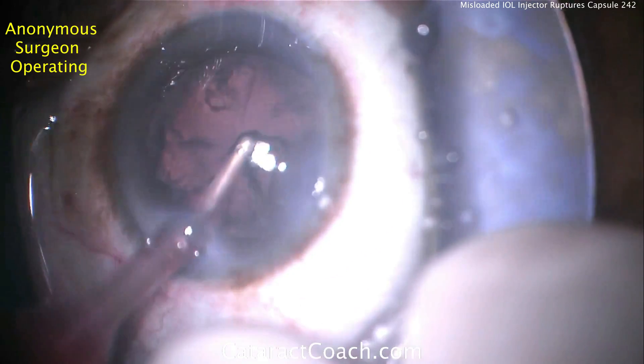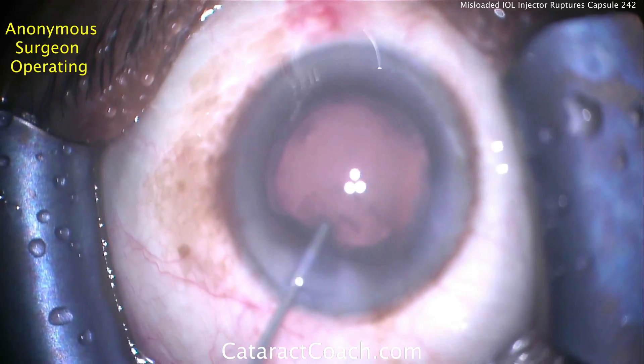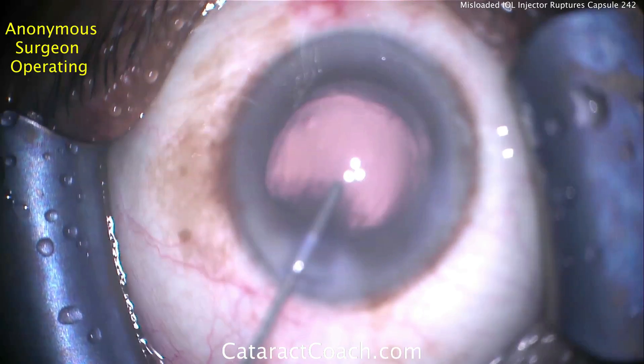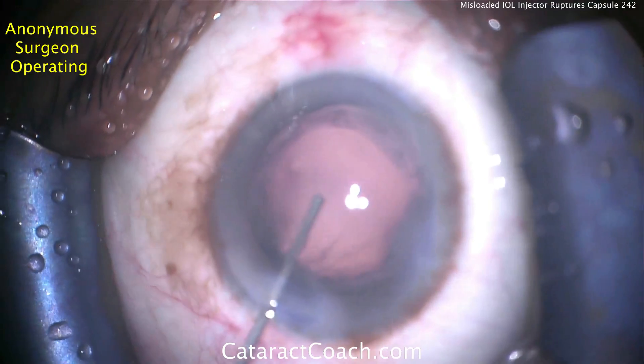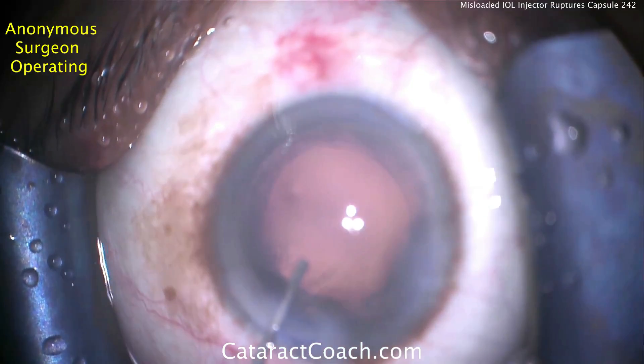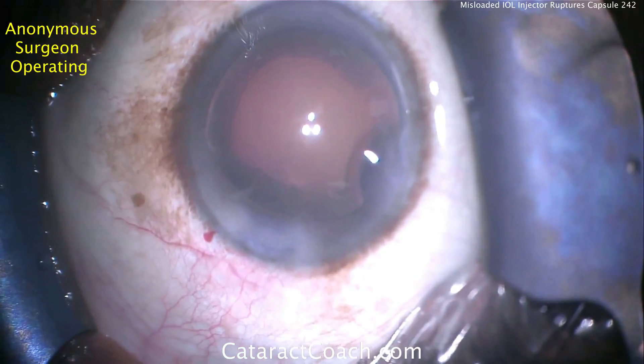This is a resident in training and this is a learning case. Here's the end of the case — the capsular bag is being inflated with viscoelastic in preparation for IOL insertion, and this is where we're going to run into some issues. Here comes the lens injector — watch carefully.